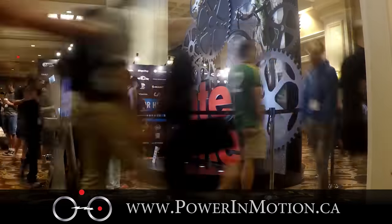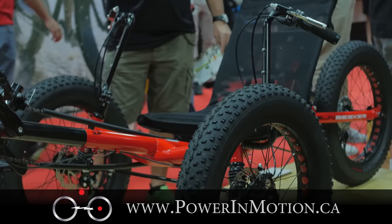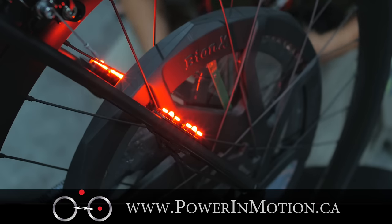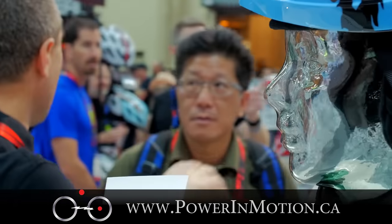Hi, welcome to Power In Motion YouTube channel. Today I am at Interbike 2015, basically the biggest bike show in North America. What we would like to find out is information about new products and trends. The products we're really focusing on are folding bikes, fat bikes, and electric bikes. I'm gonna kick you into the show — come with me, let's go.